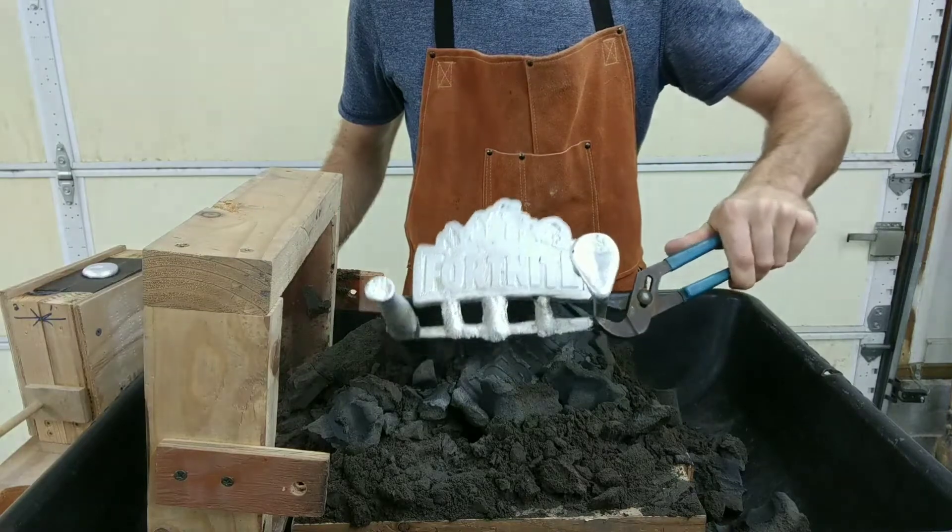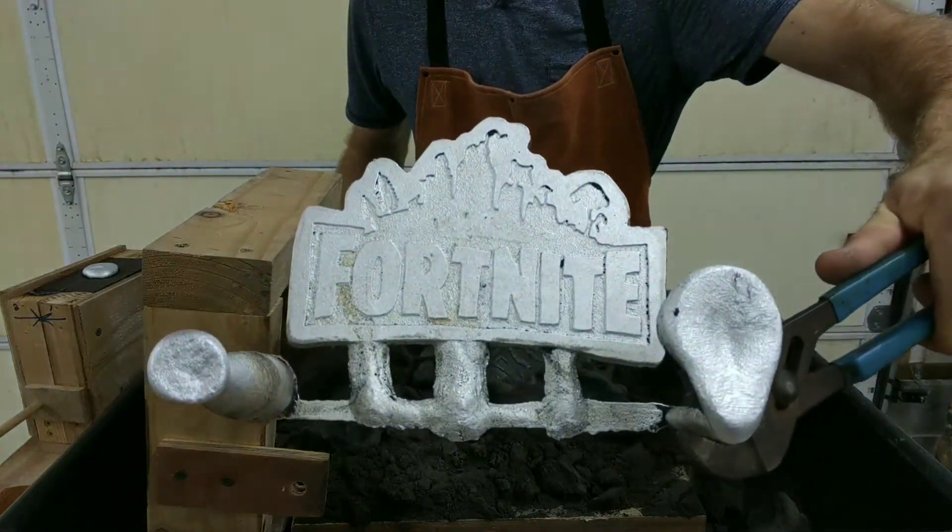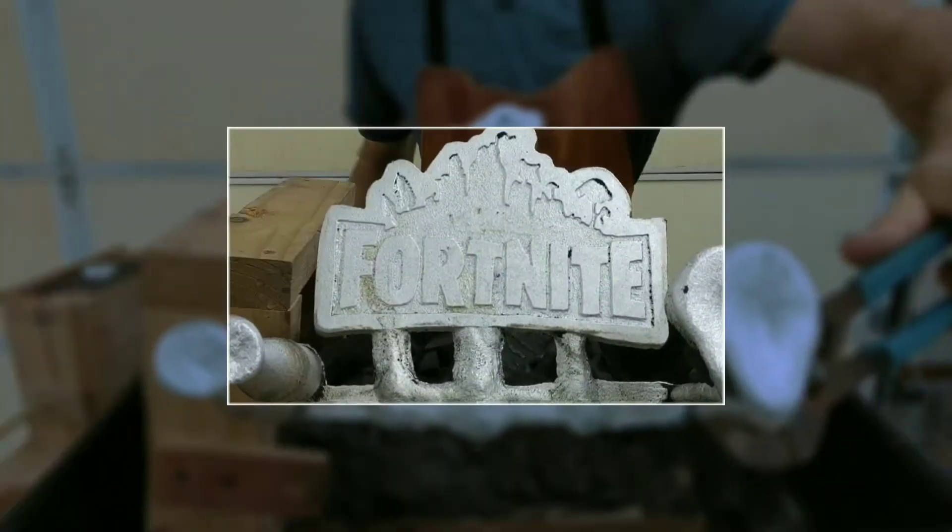From the looks of it, it came out great. It filled it out completely. Now all I have to do is clean it up.